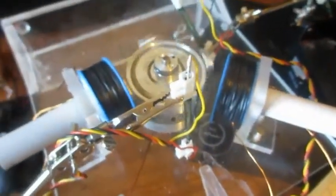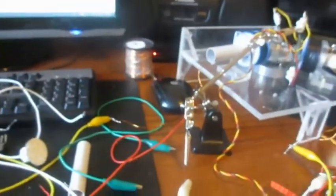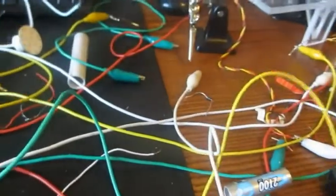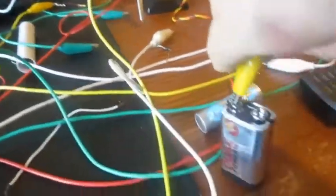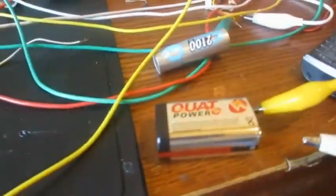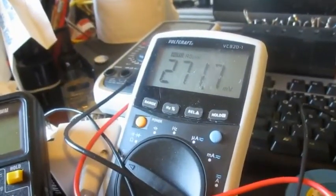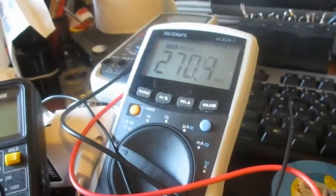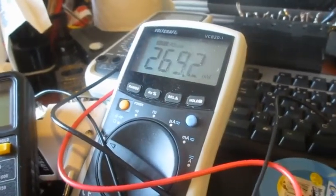I won't let it come to a complete stop. I'll recharge it using this little battery. The plus and minus are connected. I'm saying until 250 millivolts it'll run, but let's see what happens.